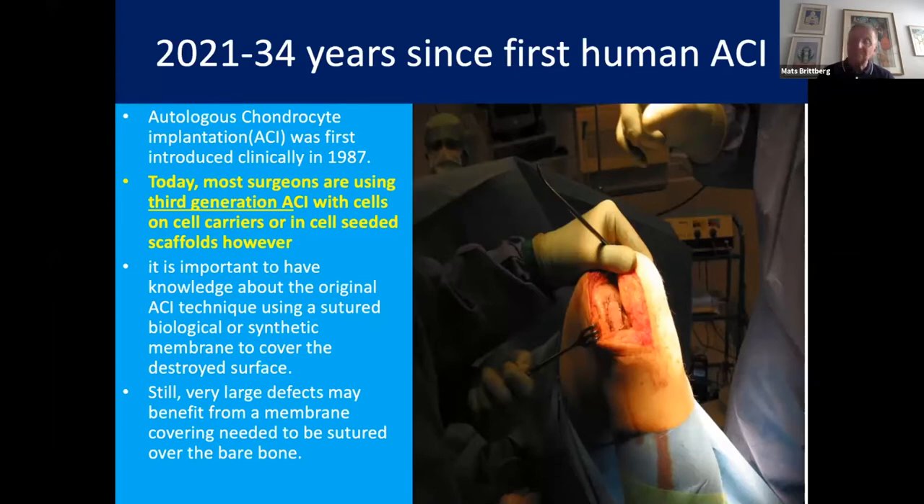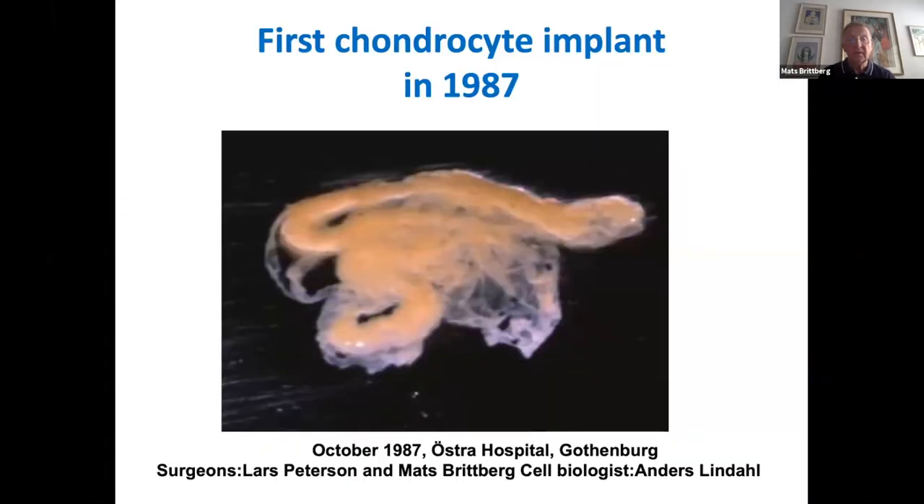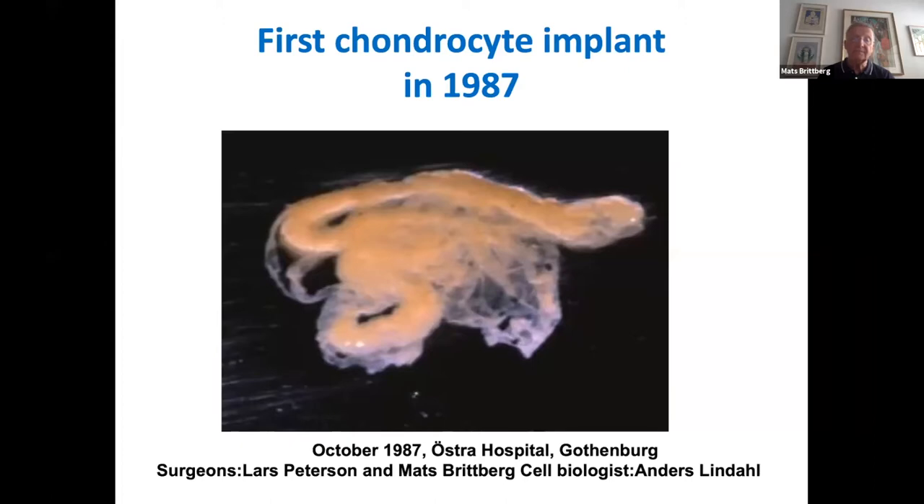Since then, many different types of generations have passed. These are the four generations we see today. The first generation of ACI are cells in suspension put under a roof of living tissue periosteum. The second generation uses cells in suspension under a roof of an inert dead biological tissue — a collagen membrane. The third generation uses cells either grown on a surface, a cell carrier, or in a matrix like a porous scaffold. The fourth generation includes different formats of directly isolated chondrocytes and also chondral fragments.